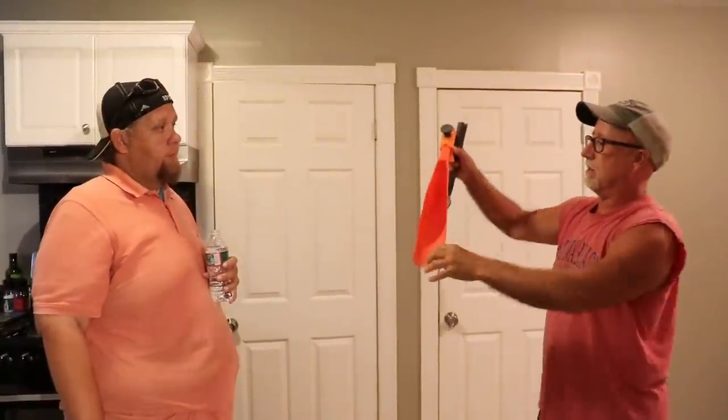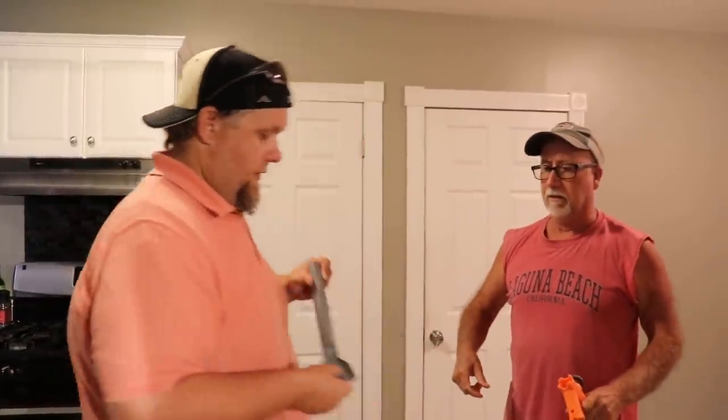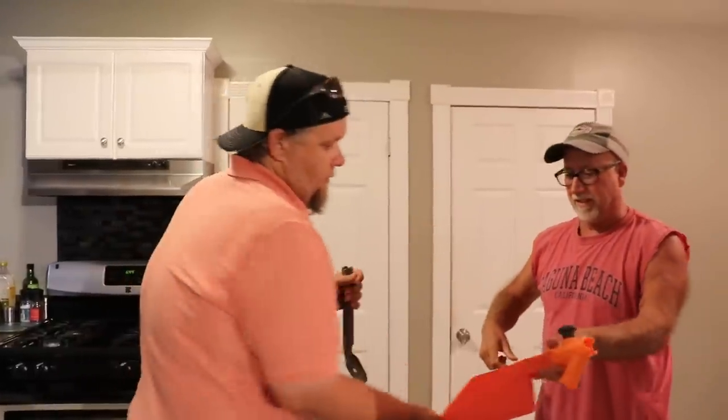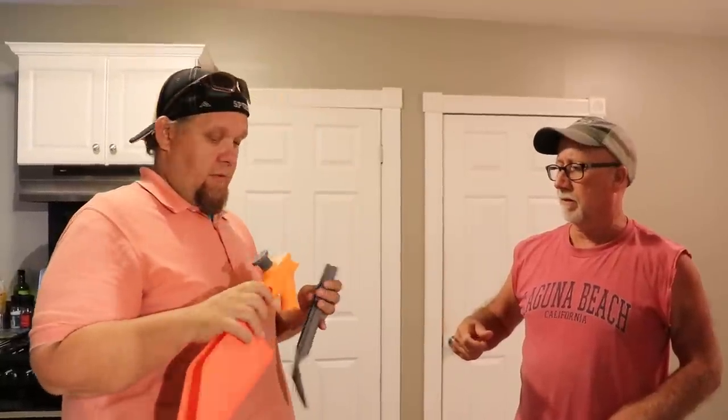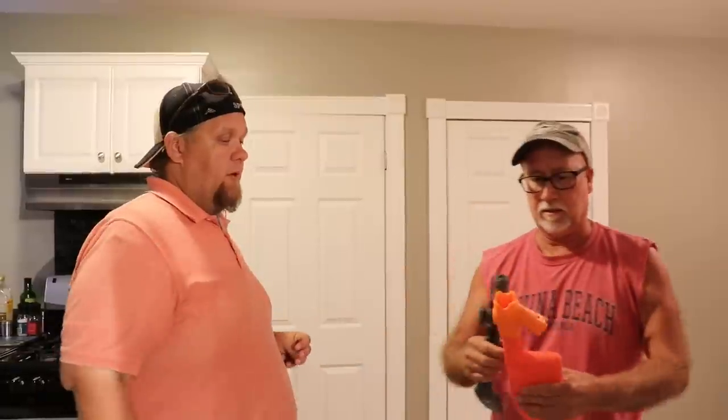You know that extension pole I have for my saw that screws onto things? It screws onto this and you can scoop stuff out of your gutters. You can take this out and put this in - feel how hard that is. Maybe that would get it out. It's a little flimsy but we can loosen it up with that and scoop it out with this. That'd be awesome - then we can clean out your gutters.